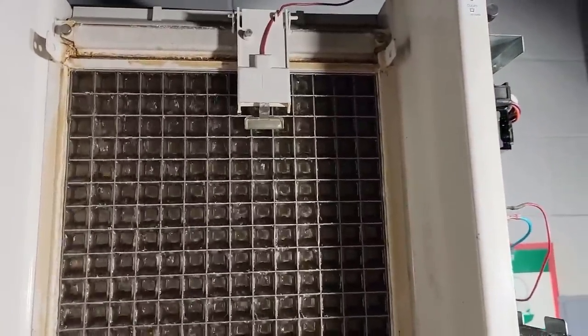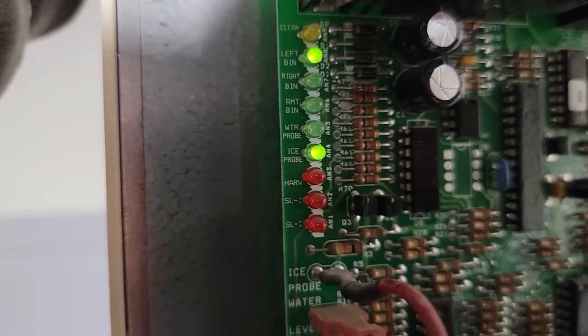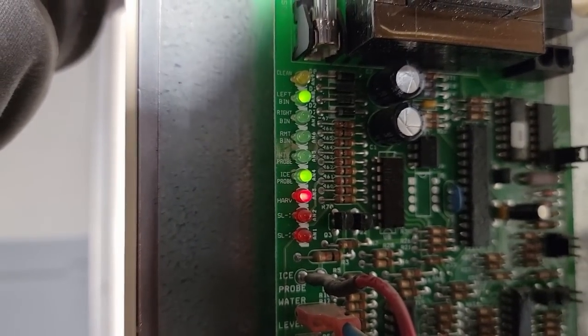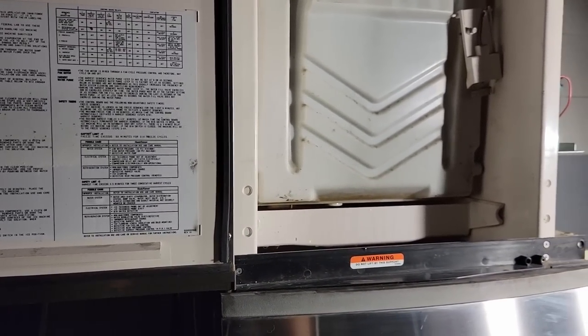Instead of wasting time letting it run and make ice, we're going to go ahead and get it cleaned up. We're going to trick it because it has ice pretty well built up on it. We'll unhook the probe and put it up against the ice — it's going to have to run for 10 seconds and then go into a harvest. Once that water shield opens up, it kicks out of the harvest. It's got three and a half minutes to do that; if it doesn't, it gives it two — actually three — strikes and then eventually locks out.